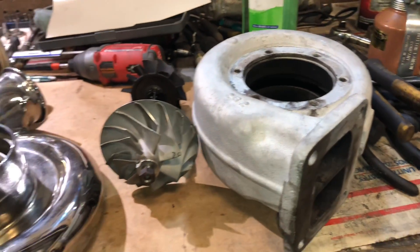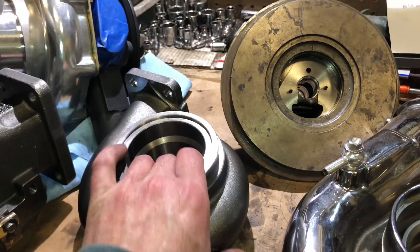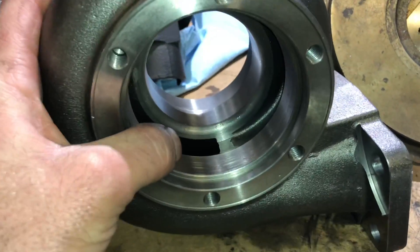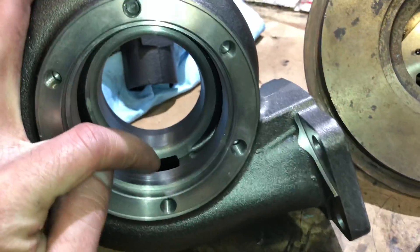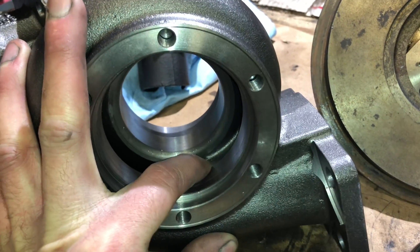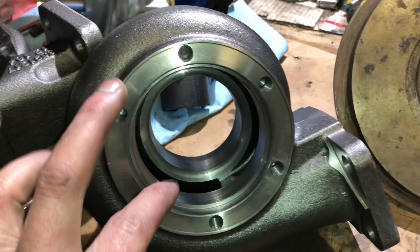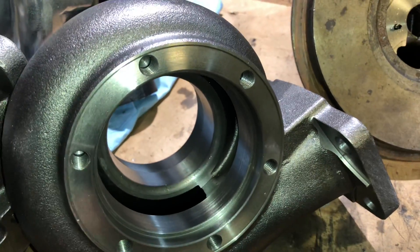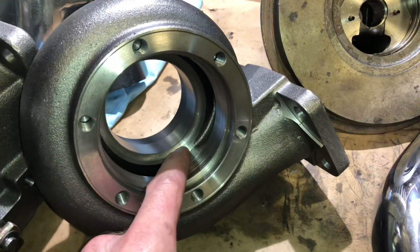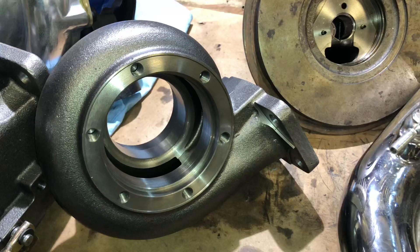Another way to try and pick up spool is just the turbine housing design — not necessarily the size but the actual design of it. The secret to picking up spool is right here in the spiral, called the volute. You want the exducer of the turbine wheel to run really close to the end of the spiral. That allows the compressed air to be more of a direct flow right onto the turbine without letting air escape over the top, and that really helps pick up the spool.